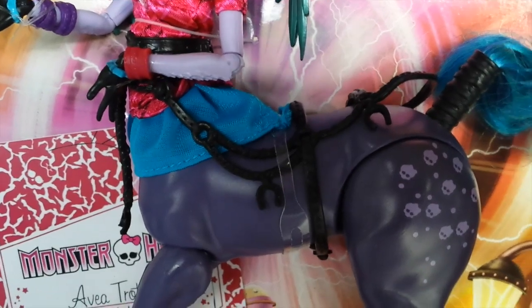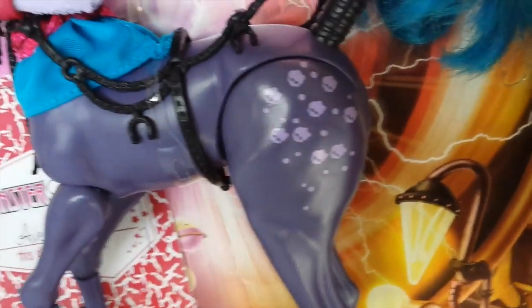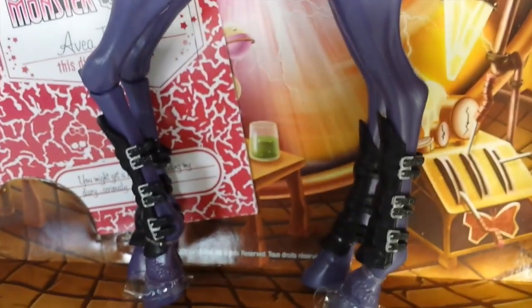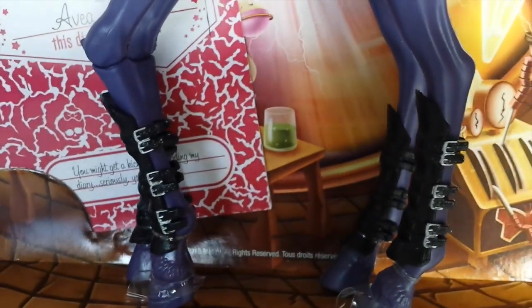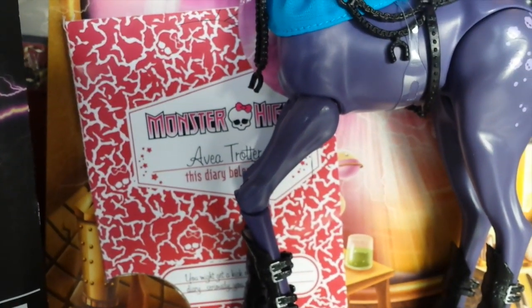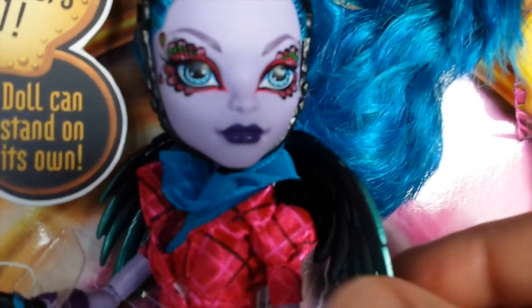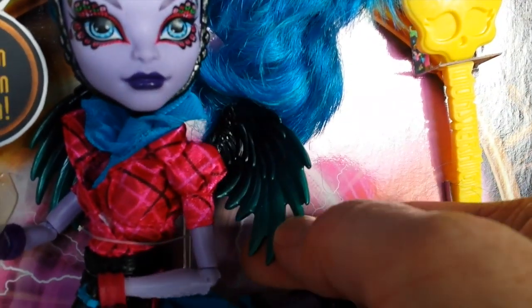She is wearing almost a bridal style piece attached to her waist. On her hide she has purple skeletons. And her tail is again aquamarine and blue, two-toned. Coming down to her legs she is wearing these black cuffs with silver buckles. And check out her hooves! Evia also comes with a diary that says 'you might get a kick out of reading my diary — seriously, you might.' She also comes with a yellow hairbrush in the shape of a scarab, which is a nice change from the black. And her wings are green and they graduate out to black — almost a metallic colour.